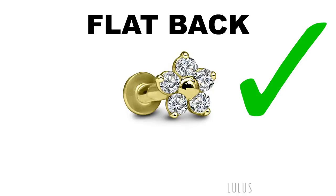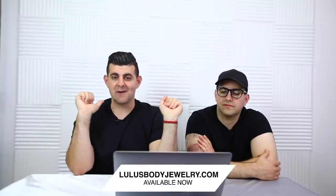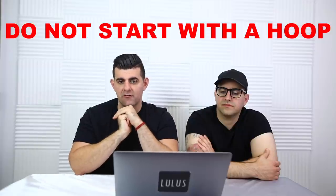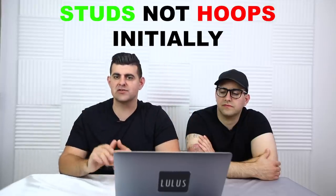Number three on the list is starting jewelry. With the conch piercing you want to get started with a pushback or flat back — you can use a gem, opal, some kind of cute design with a crystal or stone in the front, flat in the back. Lots of beautiful jewelry options available at byju.com. You do not want to start with a hoop, because the initial healing process with a hoop causes a lot of complications and irritation. So start with studs, not hoops.